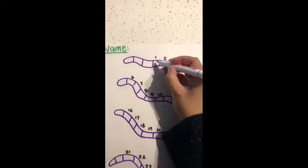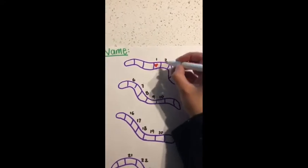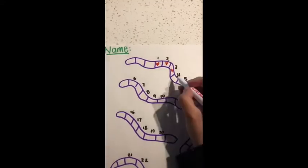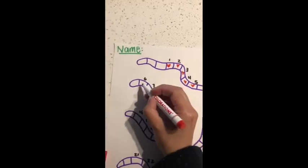So if this is number one, you draw a heart, and then keep counting: two, three, four, five — and they keep going.